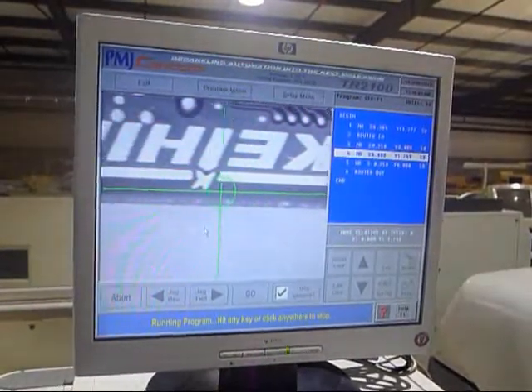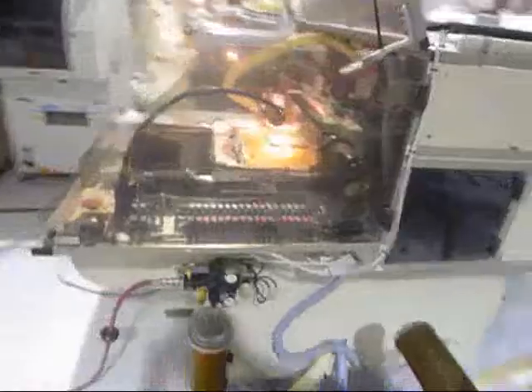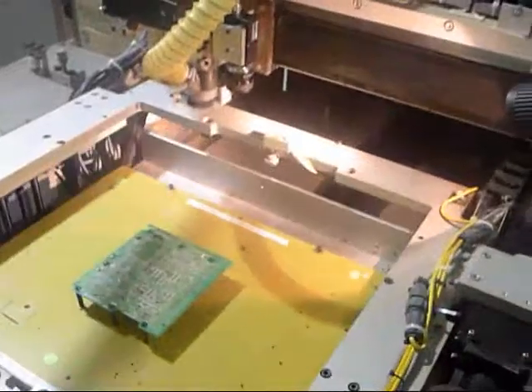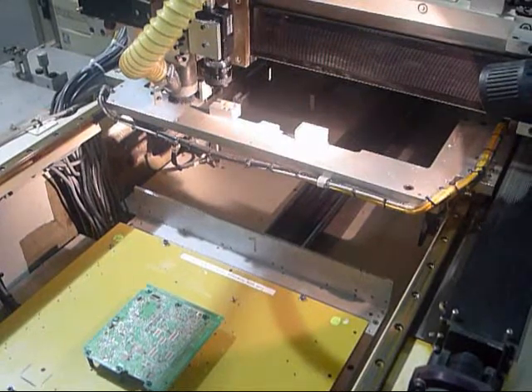This is the pattern that we will be routing. I'm going to head my way back so we can watch it route. I'm going to put a board on the table here.